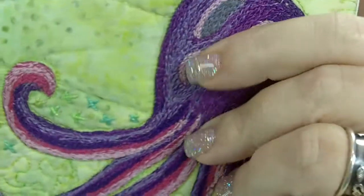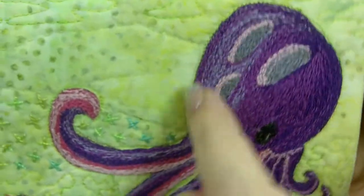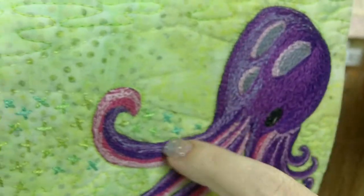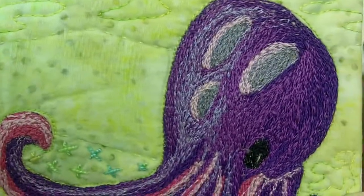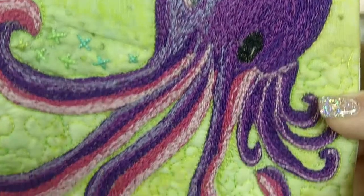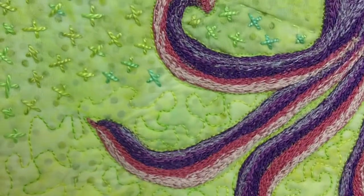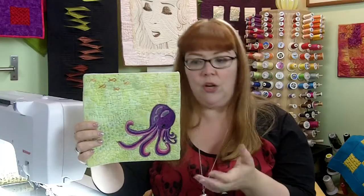You can see here that this octopus was done with thread and he's actually very thick. When I quilted this, I did not quilt into the thread painted figure himself — I did not quilt over him. I quilted very closely around him, and that helped with any bit of puckering that may have happened. Because you're using the embroidery hoop, you're not going to get the puckering that you would without one.